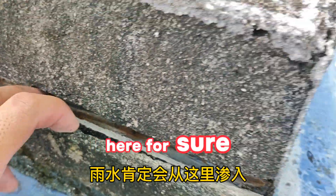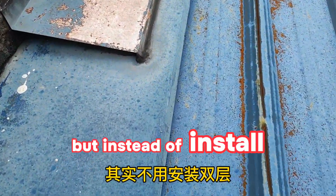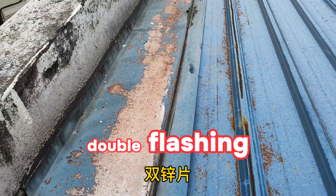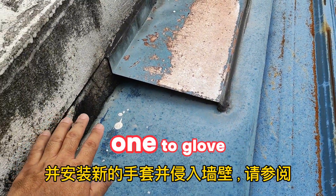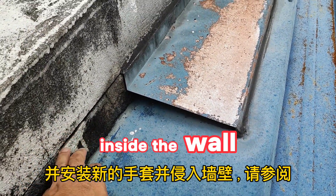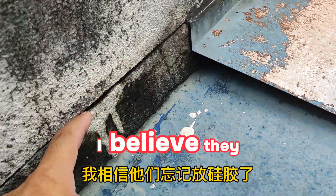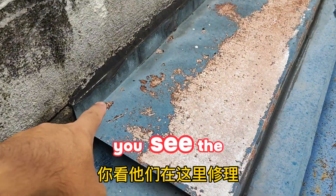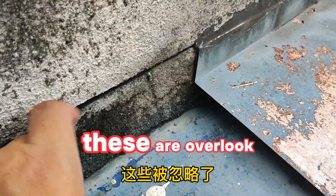You can see the cement has dropped off from the flashing and there's a visible crack, so water will definitely seep in from here. They installed double flashing, but instead of removing the old flashing and installing a new one tucked inside the wall, they layered on top. It looks like they also forgot to apply glue properly — this area was overlooked.